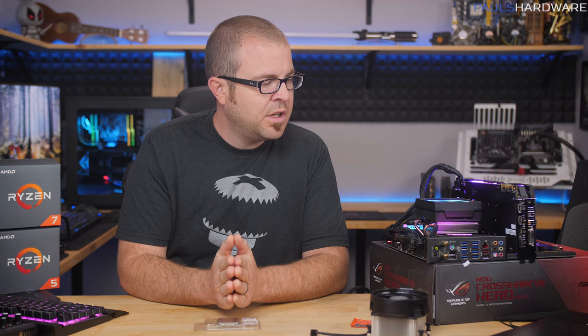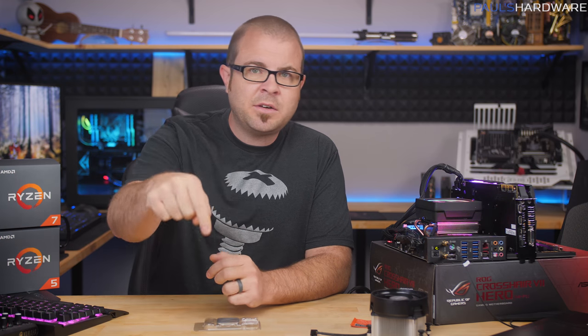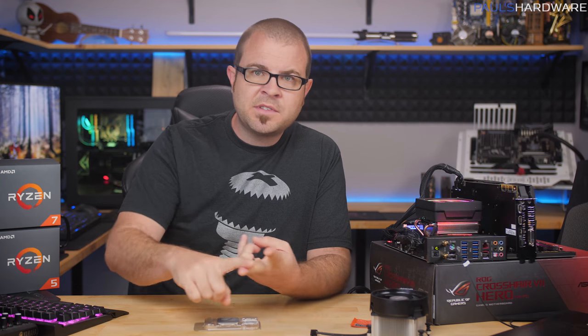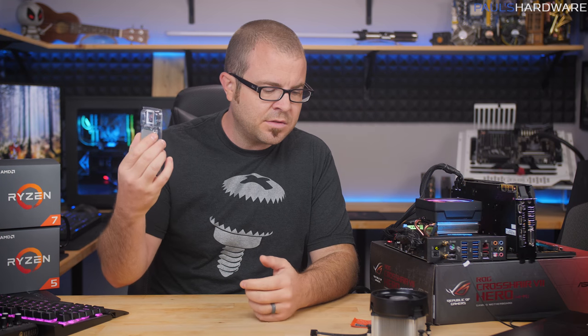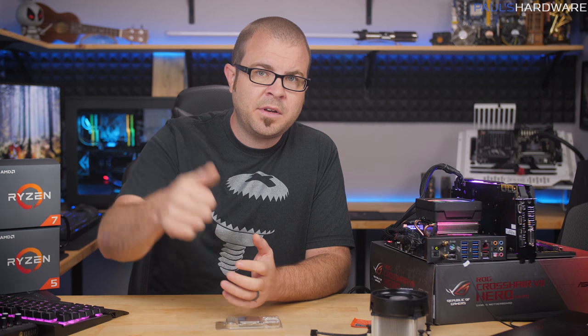I don't even mind the new X470 motherboards — there are a few extra features, but nothing that would make B350 or X370 users feel like they urgently need to upgrade. Hopefully I'll check out StoreMI in the future. For now, let me know down in the comments what you think of this new product launch, whether you think the performance is up to snuff, and if you're considering a build based on the 2700X, 2700, 2600X, or 2600. Don't forget to hit the thumbs up button if you enjoyed this video — thank you so much for watching, and we'll see you next time.